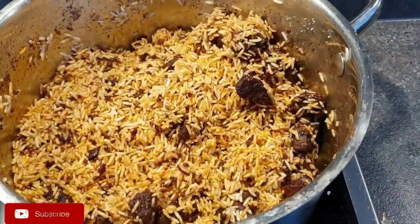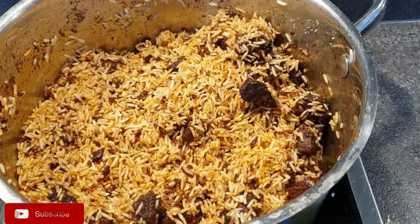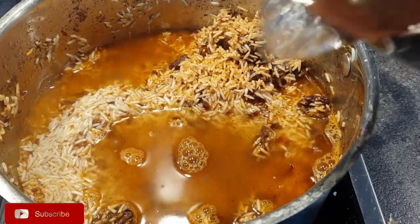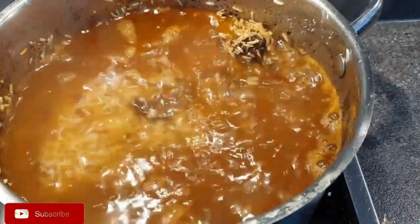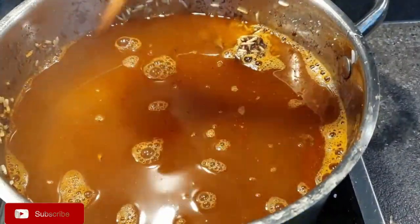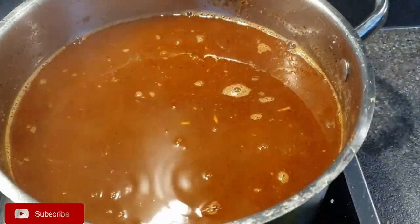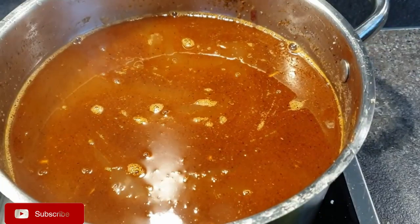Then add in your water — I had boiled water already, so I'm adding four cups since I used two cups of rice. Once that's done and you've mixed it well, cook it on medium-high heat so that it simmers.